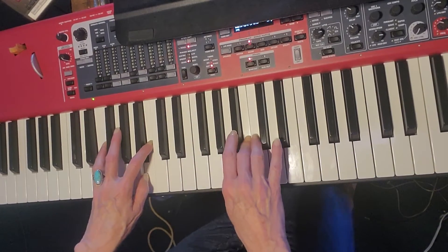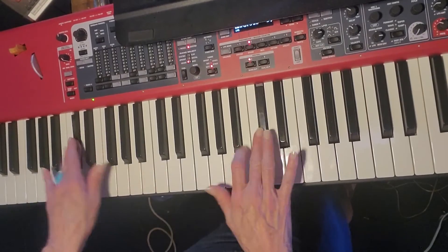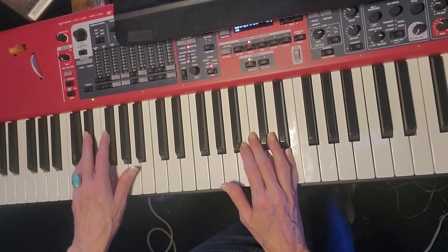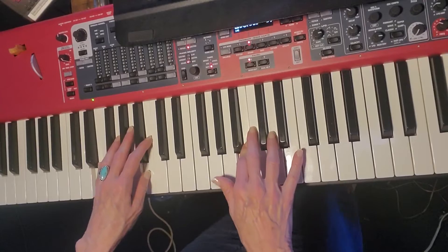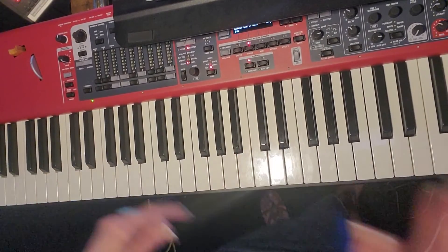So then this is together. 5, 5, 2, 3, 4, 1, 2, bop. Sorry. 5, 5, 2, 3, 4, 1, 2, 3, bop. 5, 5, 2, 3, 4, 1, 2, bop. There you go.